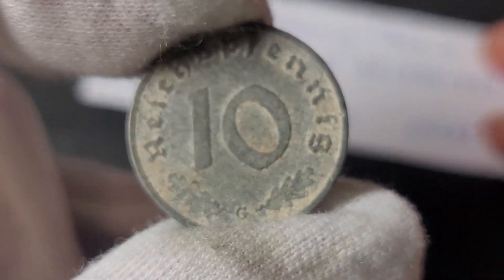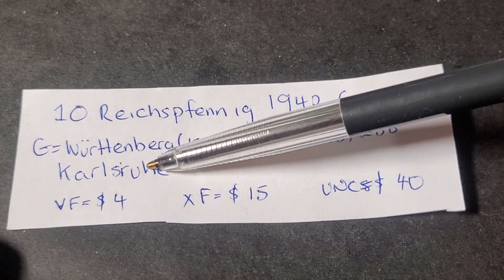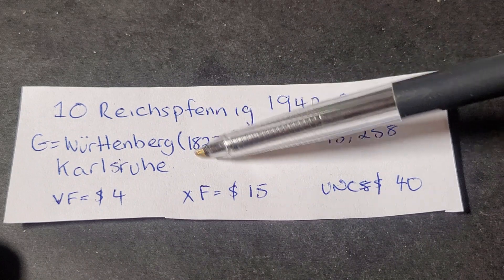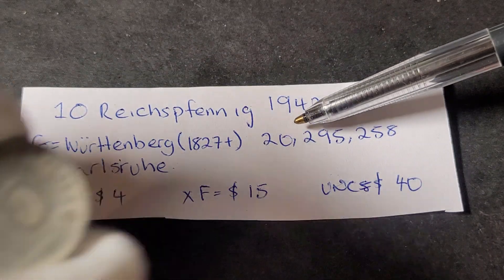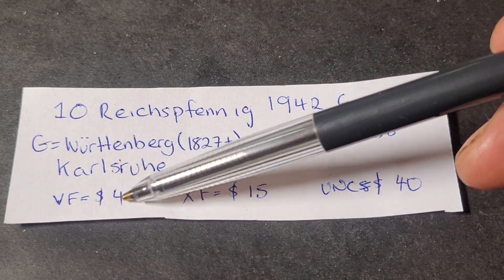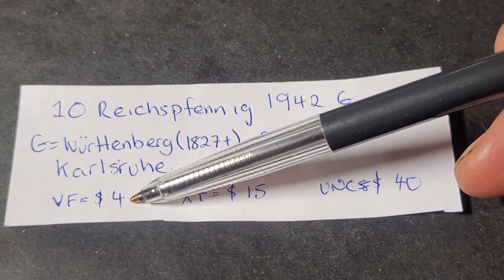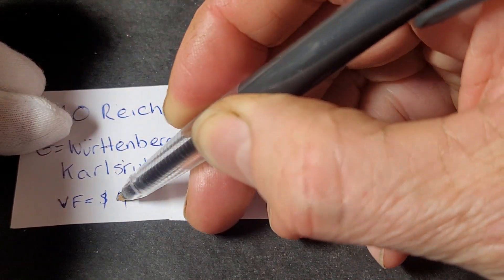This coin has the G mint mark, which is Württemberg or Karlsruhe. The capital of Württemberg state at the time was Karlsruhe, and this mint was opened in 1827. This coin specifically has a mintage of 20,295,258. The verified value for a coin in this condition is about four dollars, though eight to nine dollars is more likely for these coins.